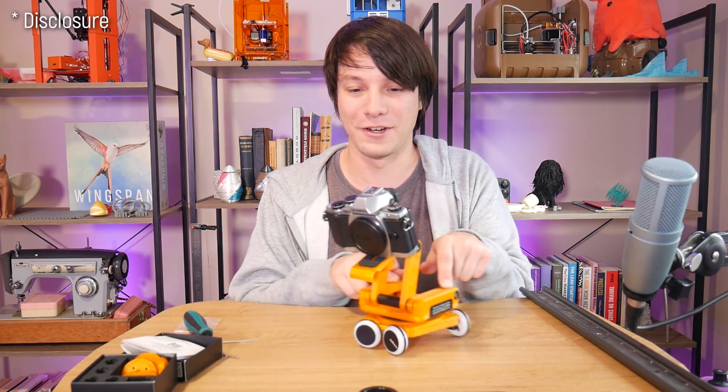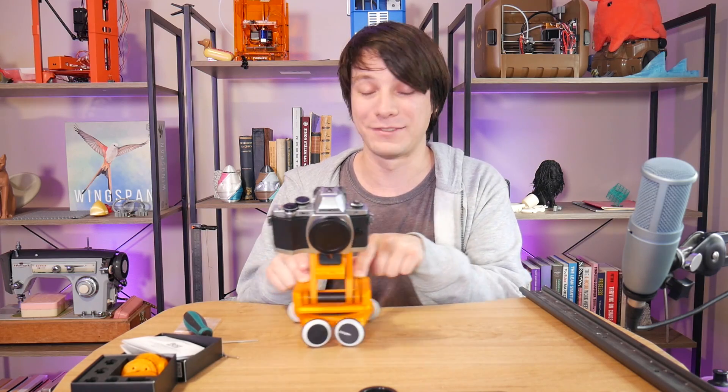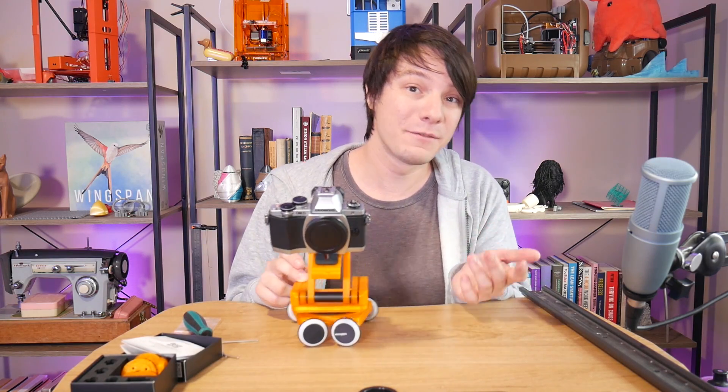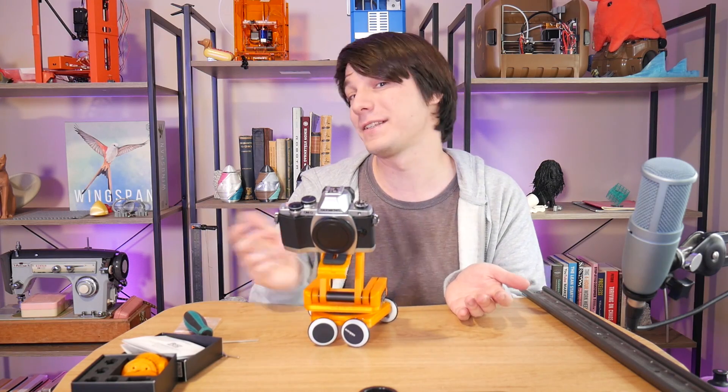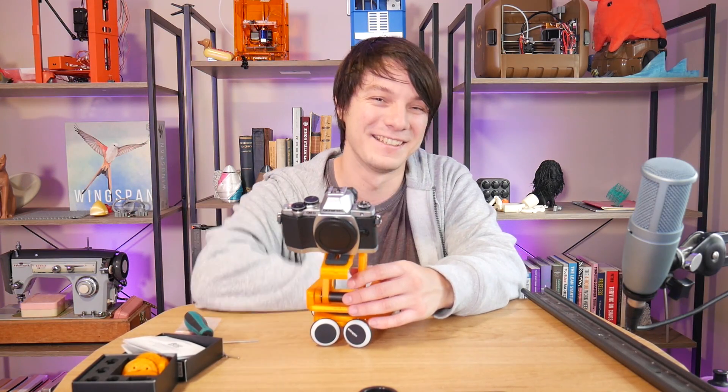Just as a full disclaimer, they sent this to me ages ago and I said if I'm interested I'll do a review or video of it, which I've done now — but that was about it, no money changed hands. If you enjoy this video and want to see future videos on Makers Muse, maybe consider subscribing. I'll look for you again very shortly — catch you later, bye.